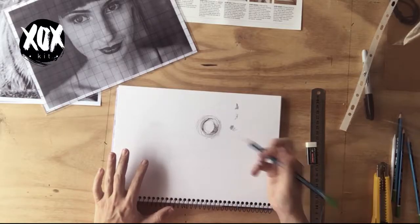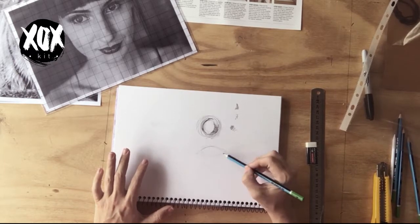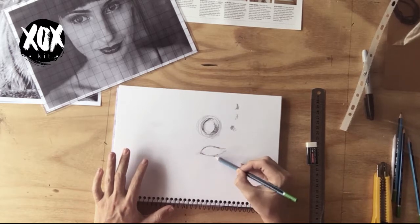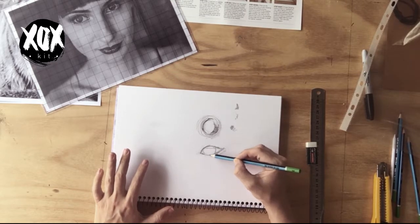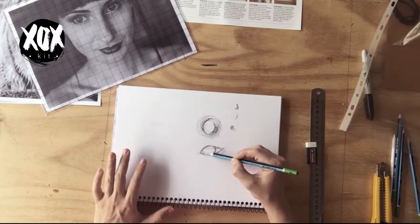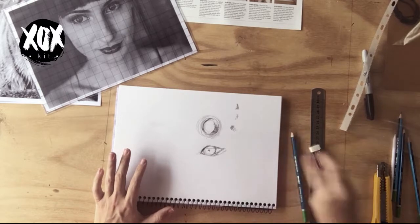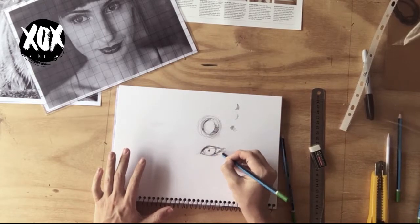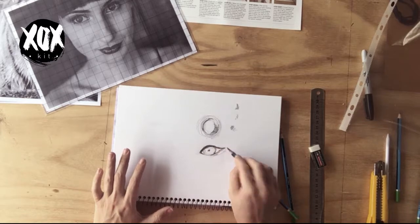Think about the pressure of the pencil — how heavy or light you're pushing when drawing. When initially sketching the contour, keep it very light so you can easily rub things out or go over the top. Once you're happy with a line, go back over it. You can sketch over that again and go even darker with a 6B to really bring out the definition.